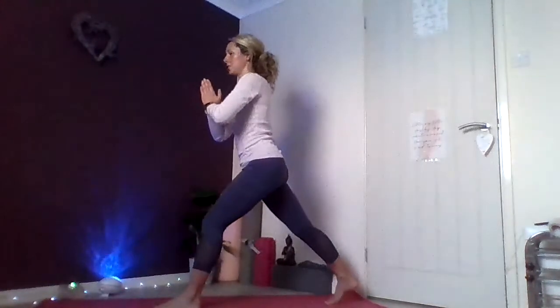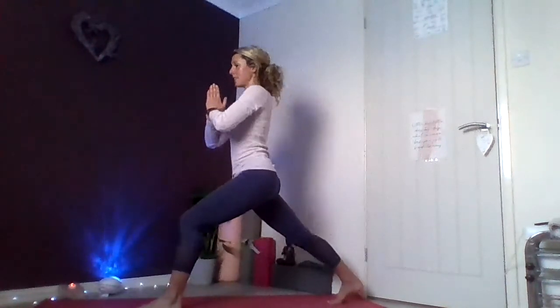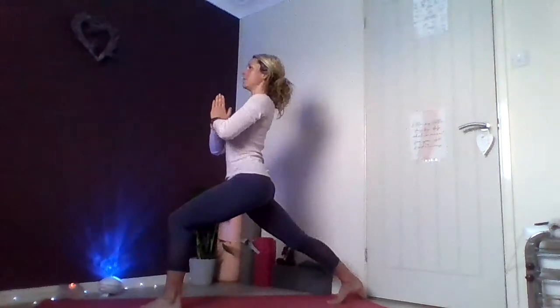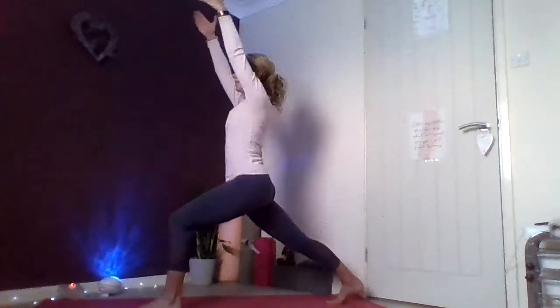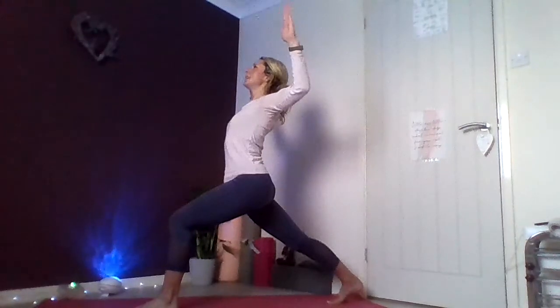Start to soften the arms down. We're coming into a bit of balance as well as some twists. Ground down through the left foot, soften through that left knee slightly, and find your gaze going in front of you — something that's eye-level, something that's still. This is your drishti point in yoga. Bring your hands together at your heart centre, and slowly peel up that right knee towards your chest, hips square to the top of the mat. We're gently going to twist over to the right side. Bring your hands to your heart centre, hips square to the front.